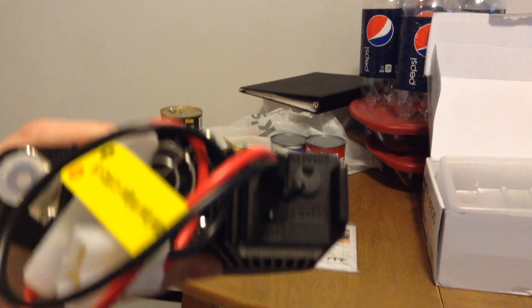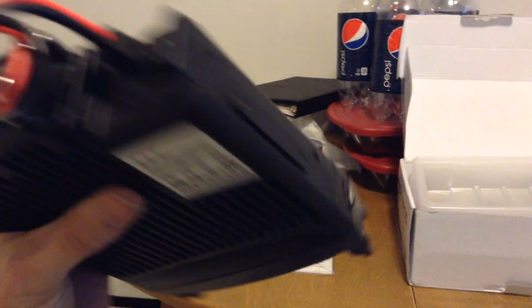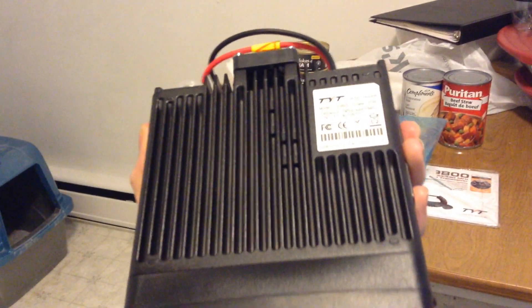And the data port — that's to program the radio. Yeah, external and data. Of course, the radio works on 13.8 volts. The body is well constructed and feels like it's all aluminum or white metal, or some sort of metal.